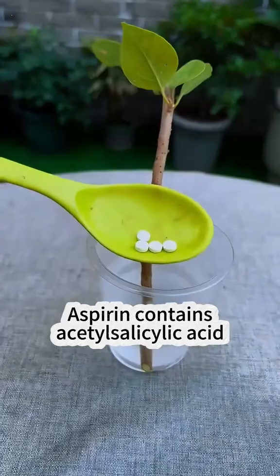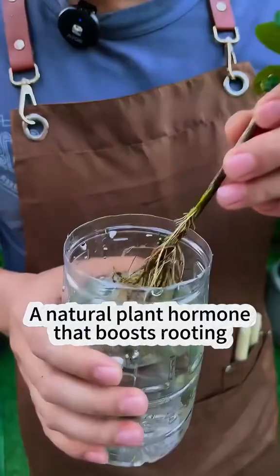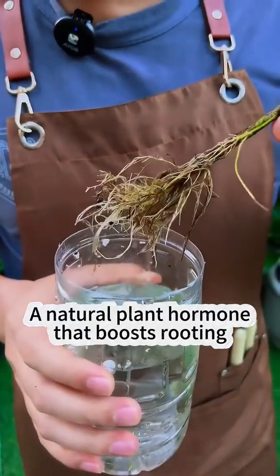How does this help? Aspirin contains acetylsalicylic acid, which breaks down into salicylic acid — a natural plant hormone that boosts rooting and plant resilience.